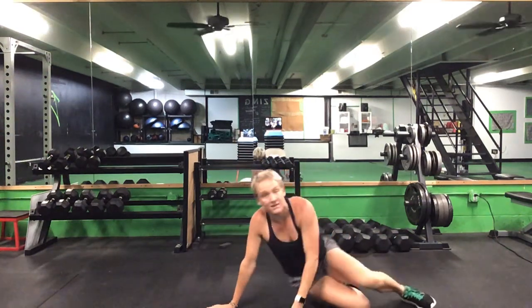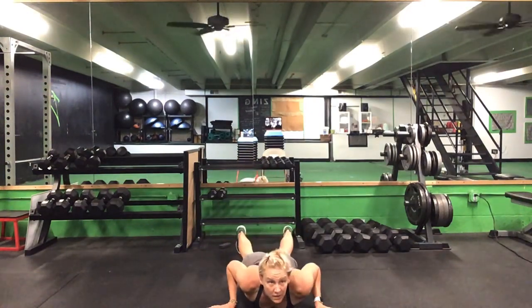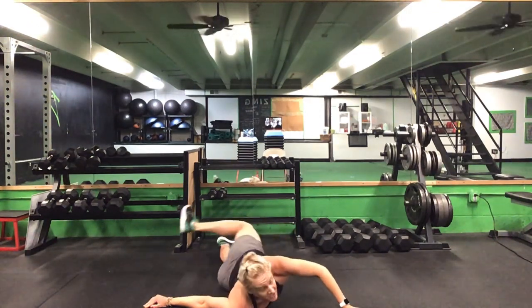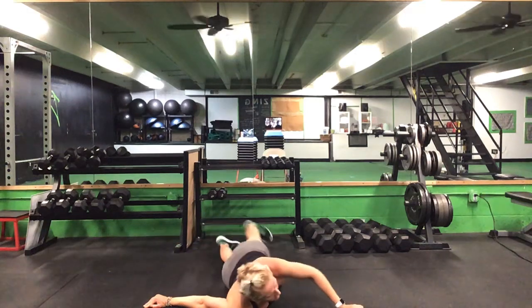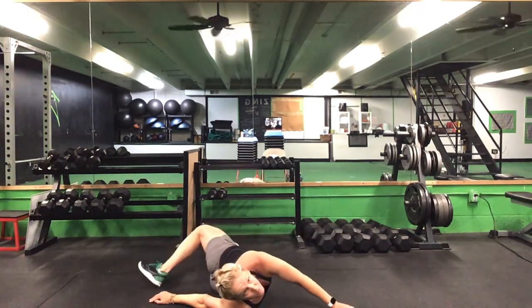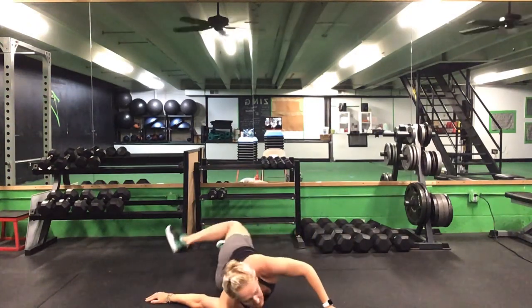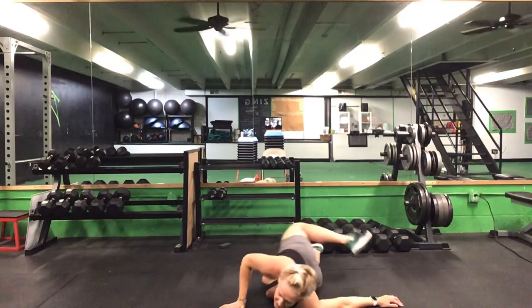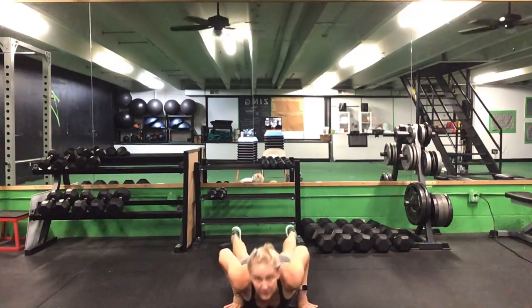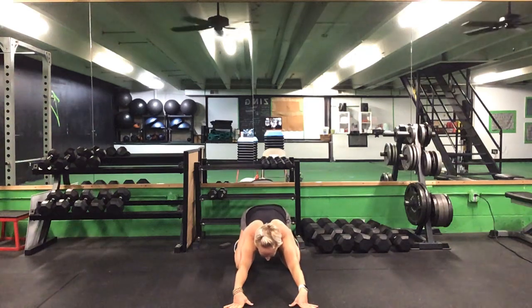Ten on each leg, straight-leg high kick, then flip onto your stomachs. On your stomachs, hold those arms up for scorpions — five each way. Once you finish five on each side for your scorpion, bring your hands in close and do three press-ups — pressing up and pushing back.